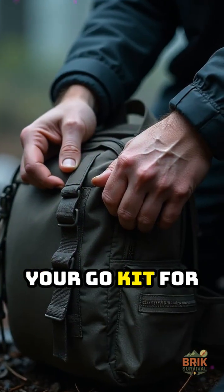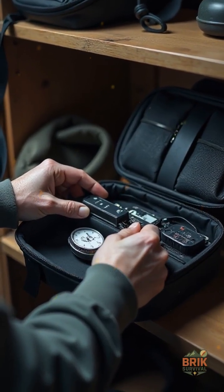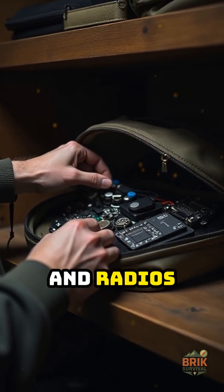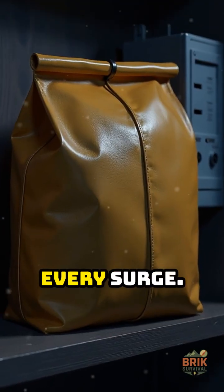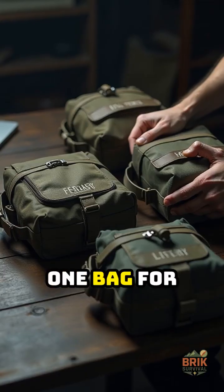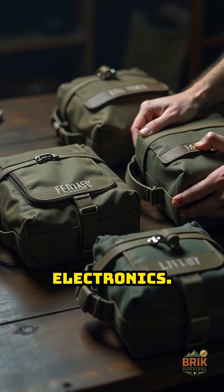Keep one bag in your go kit for movement and one at home as a small vault for spare batteries, backup phones, SIM cards, hard drives, and radios. You do not want those cooking in every surge. Retest every few weeks and keep a simple system: one bag for travel, one for stored gear, one for your most sensitive electronics.